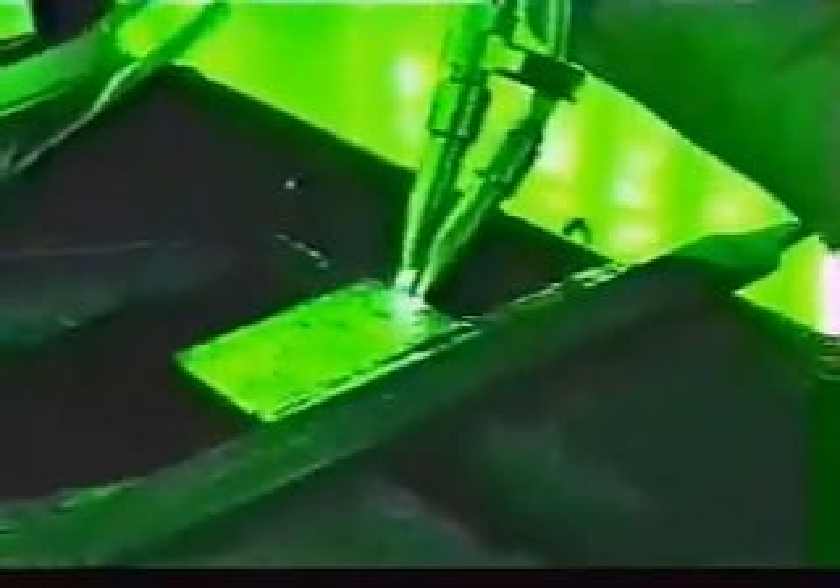Now we're going to cut that. You don't need that much heat here on the sheet metal for cutting — a lot less than you think. We're going to just heat that metal red, pull the trigger, and go right across that piece of sheet metal.